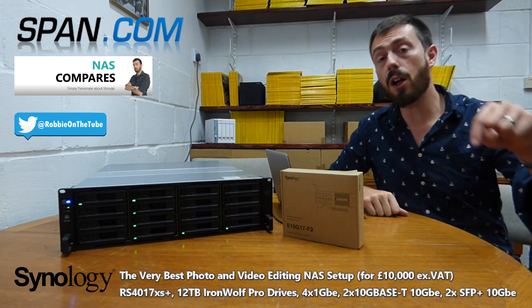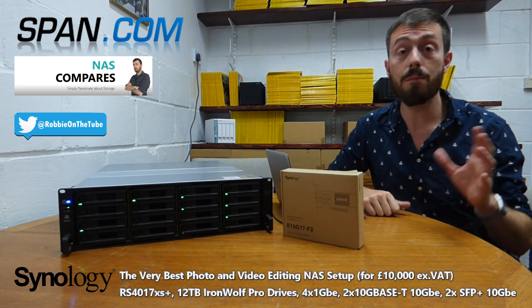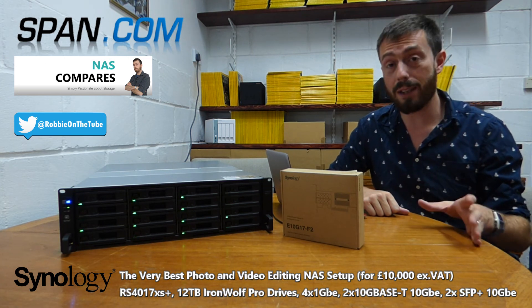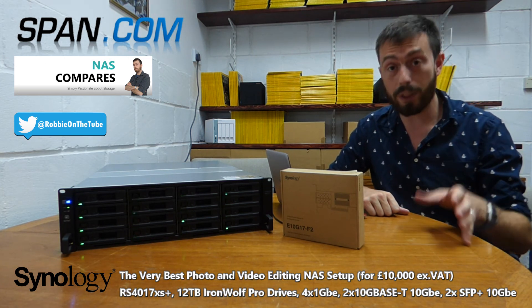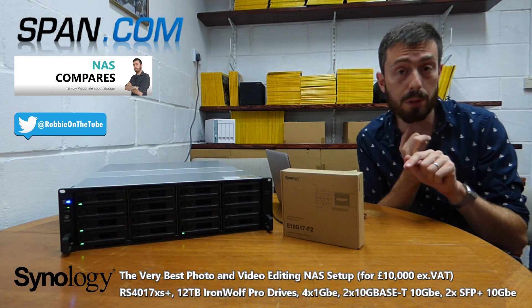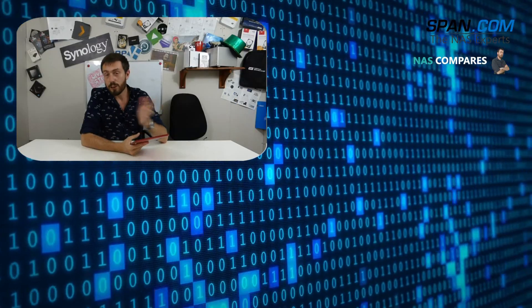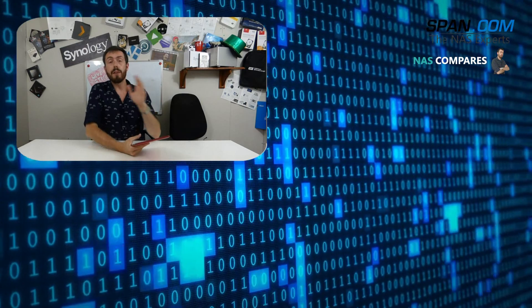So those are your options: £10,000 at the top, £5,000 in the middle, and £2,000 at the entry level. Do check out the article in the description for more about these options and the right methods for your video storage and editing. Thanks so much for watching — don't forget to subscribe, and you can find me on Twitter at Robbie on the Tube.